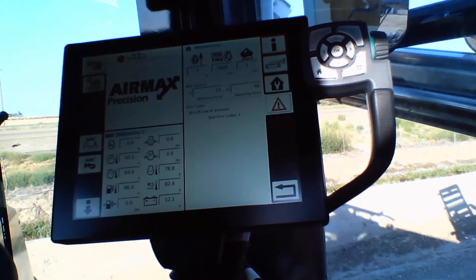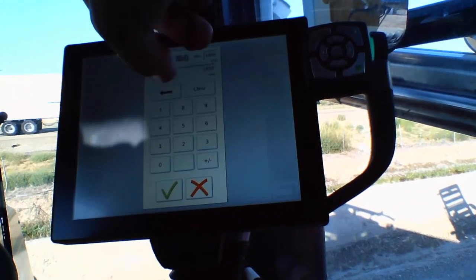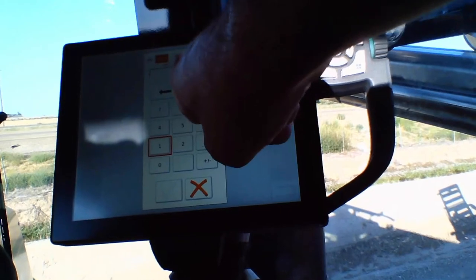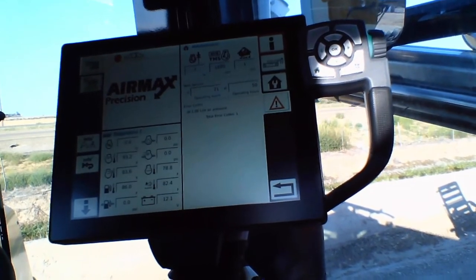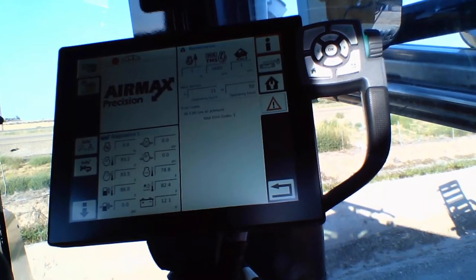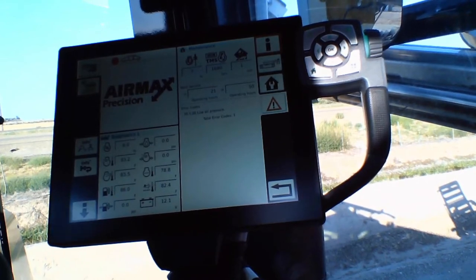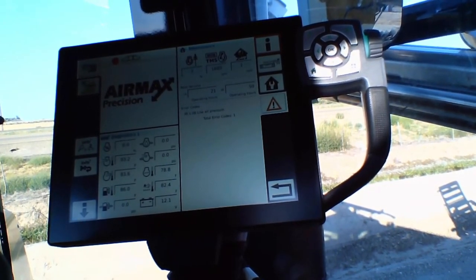It's already set at 1650. If we need to change that, we just hit in the box, the calculator pops up, we can type in — we'll go to 1680 on this one — hit the check mark. Now when you have DTM engaged, we'll operate at 1680 RPMs, which the engine will automatically ramp up to when you start to move the machine, and unless our system needs more power, you'll operate at that 1680.